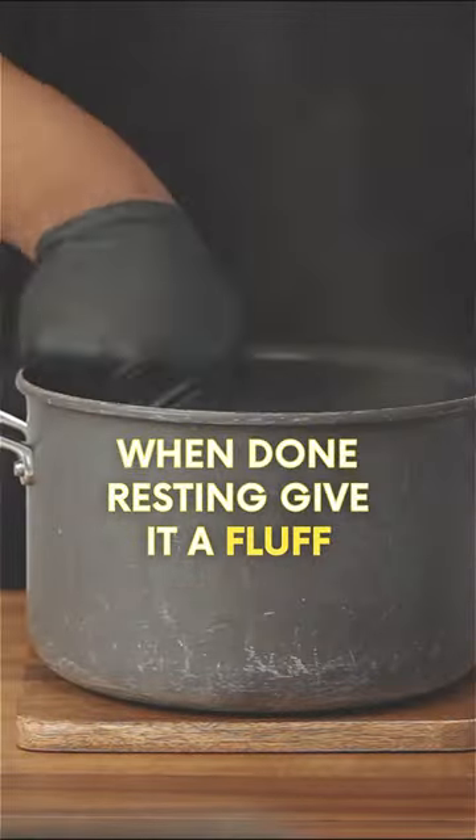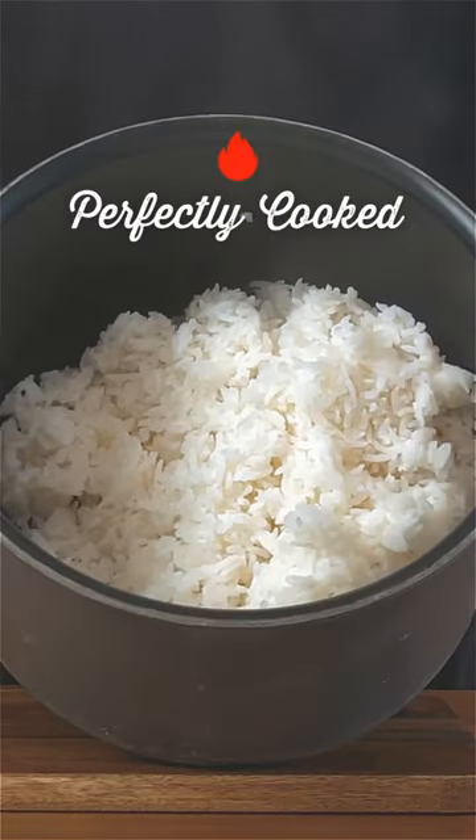When done resting, give it a fluff and there you have it, perfectly cooked white rice.